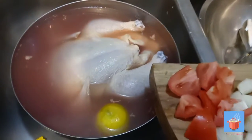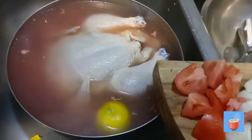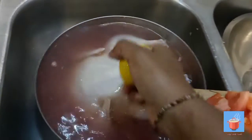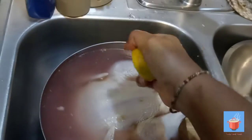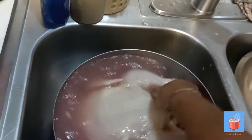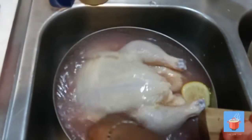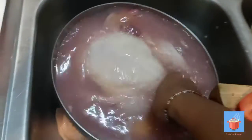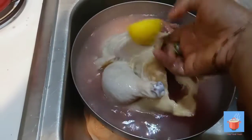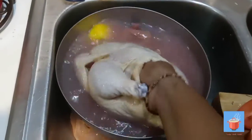We're gonna bake a chicken. We have the chicken washed already with some lime and vinegar. We already washed out the inside and scrubbed the inside of the chicken. Make sure you take out the stuff from inside the chicken. Make sure you wash your chicken inside and out.